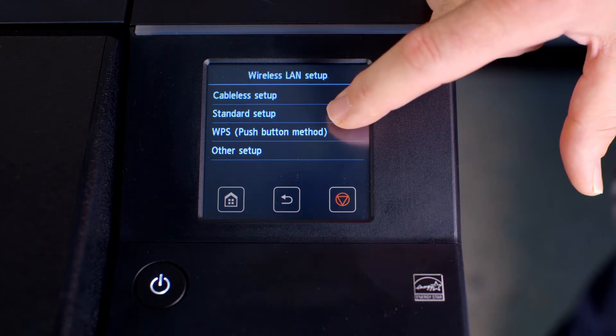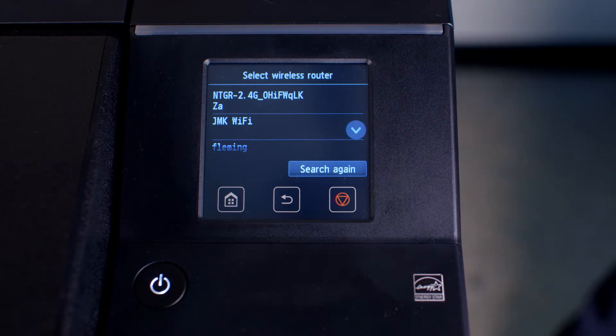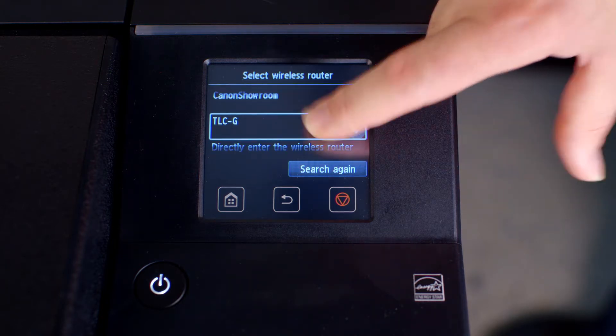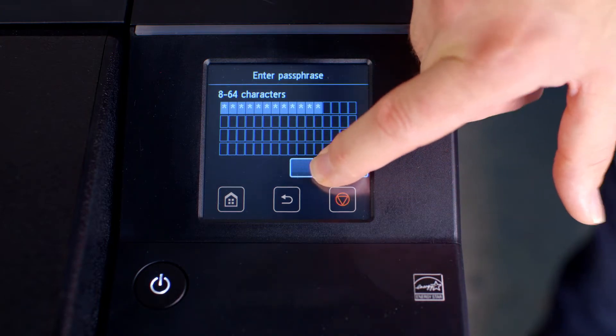Tap on Standard Setup. The ImageProGraph will search for wireless routers. From the list of routers, choose the router that you wish to connect to. Enter the password or passphrase for this router, then tap on OK.